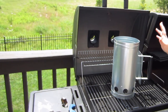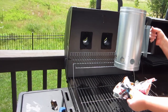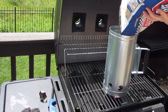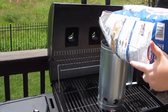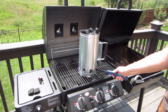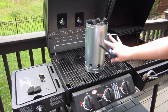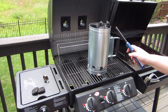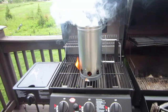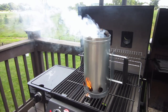So the first step is to get our charcoal going. The first thing you want to do is take your crumpled up newspaper and stuff it up under here. When you light your newspaper, it will start the charcoal to cook, and in about 15 to 20 minutes you will have white charcoal. This is kind of what it looks like while your charcoals are getting going.